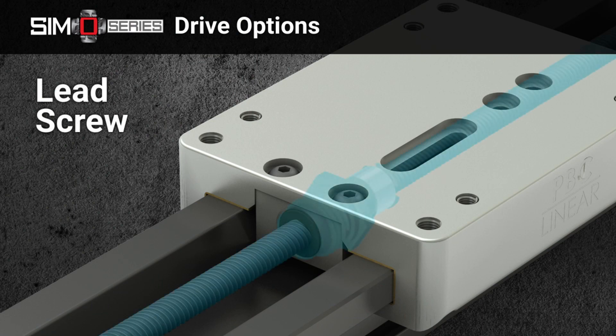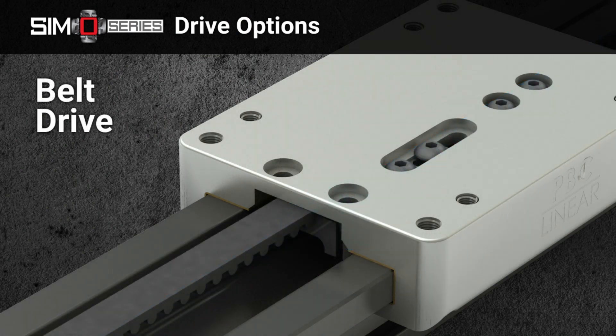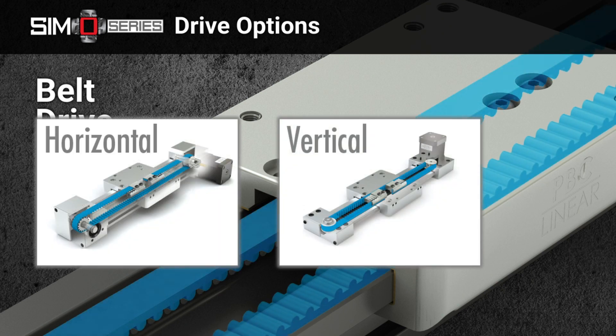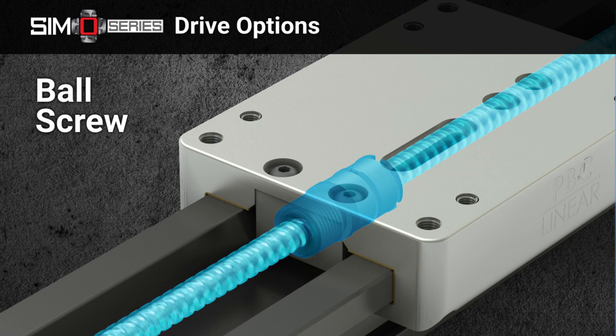Drive options: lead screws that provide self-lubrication and smooth motion, belt drives that favor repeatable high speed operations, or ball screws for rigid, precise applications.